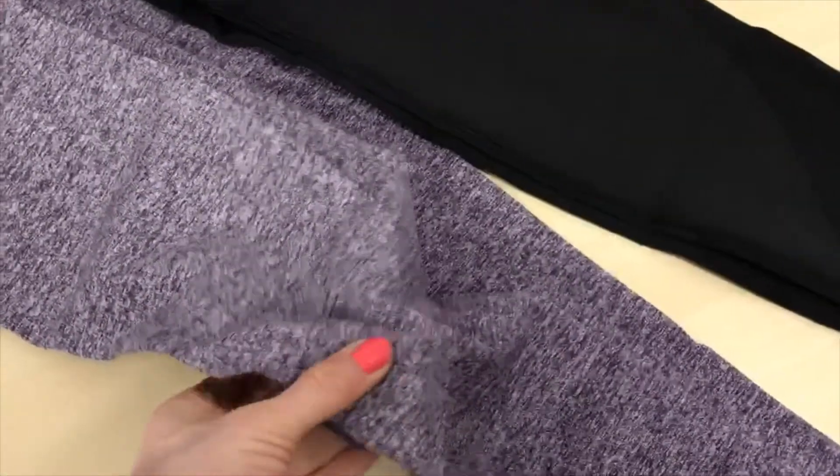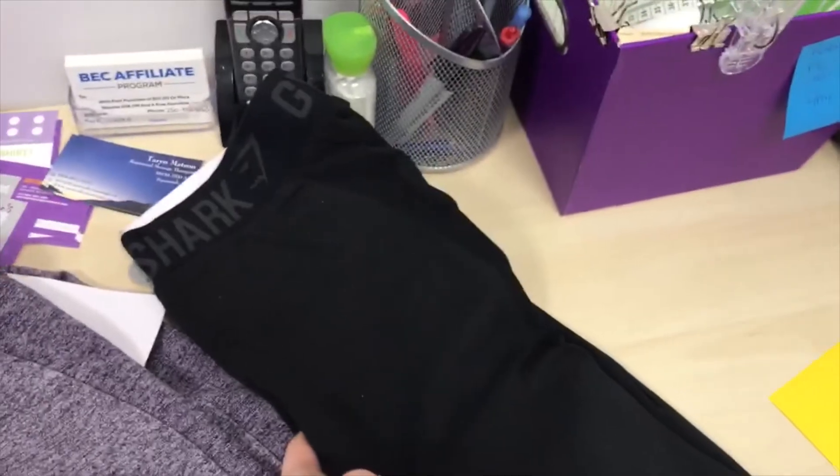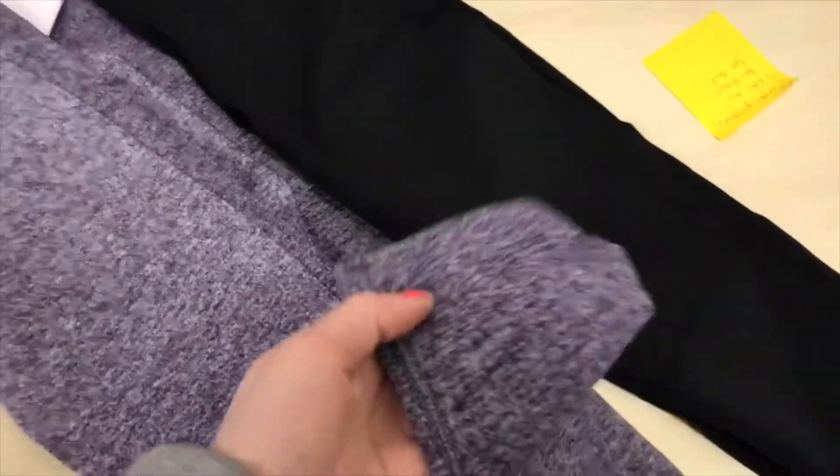The material feels pretty good. It seems like they're going to be thick. I'll give these guys a try on. I'm totally wearing something else, but when you get new stuff, you gotta change it up.